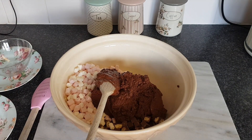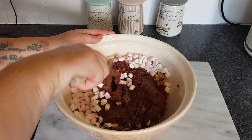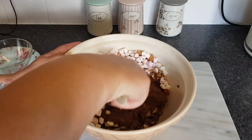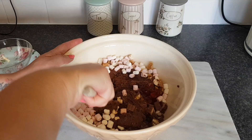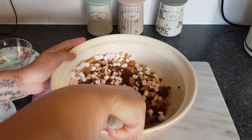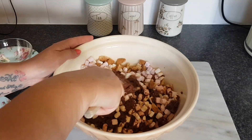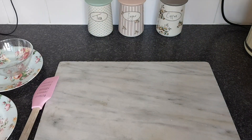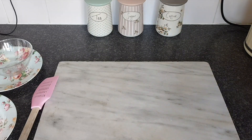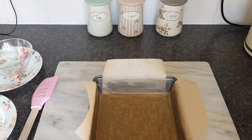The time to pop it in the fridge is just literally a couple of hours, so it's not long at all. You do need quite a big mixing bowl to mix all this together. The tin that I've lined — the recipe says to use a 20 by 23 centimetre tin. It looks quite small, but I think you just have to cram it all in.